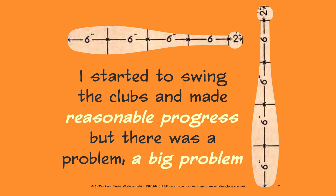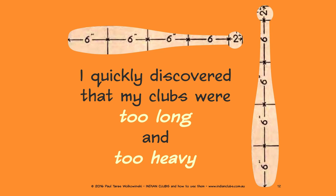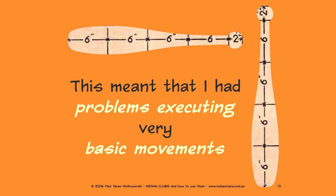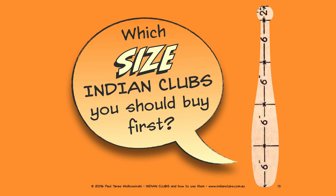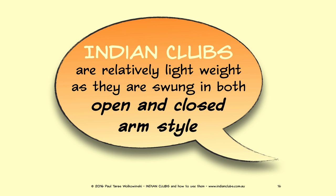I started to swing the clubs and made reasonable progress, but there was a big problem. I quickly discovered that my clubs were too long and too heavy, which meant I had problems executing very basic movements. This is why it is so important for you to know which size Indian clubs you should buy first.